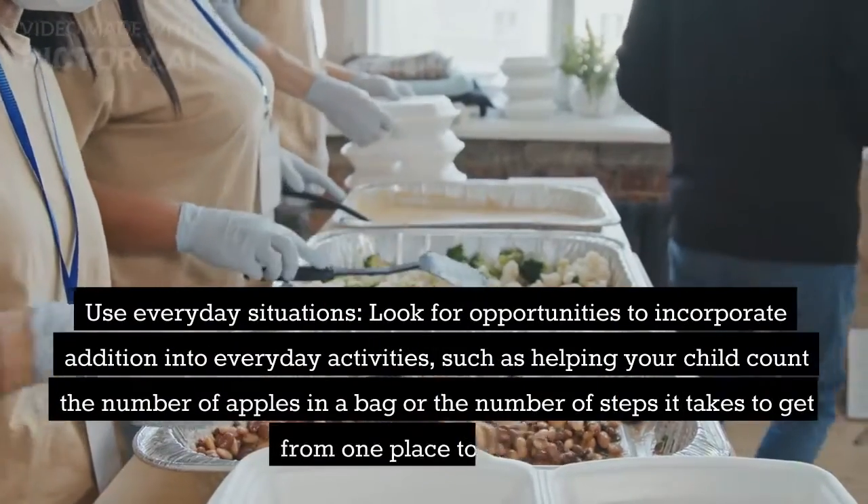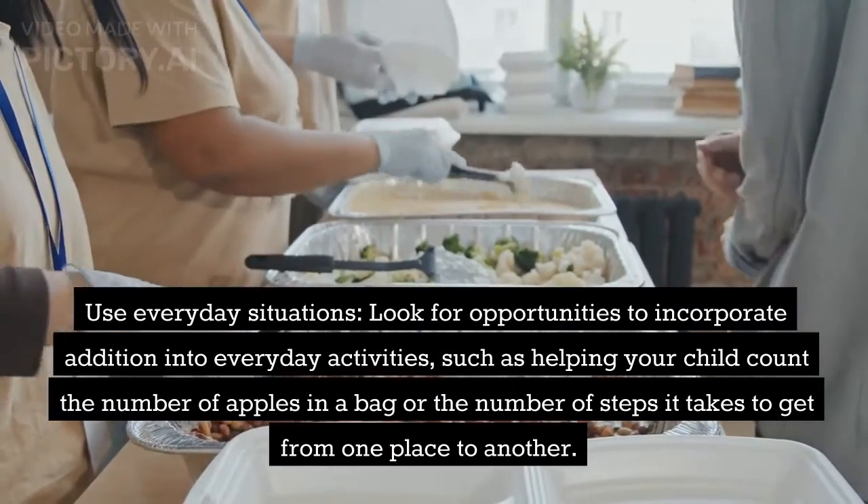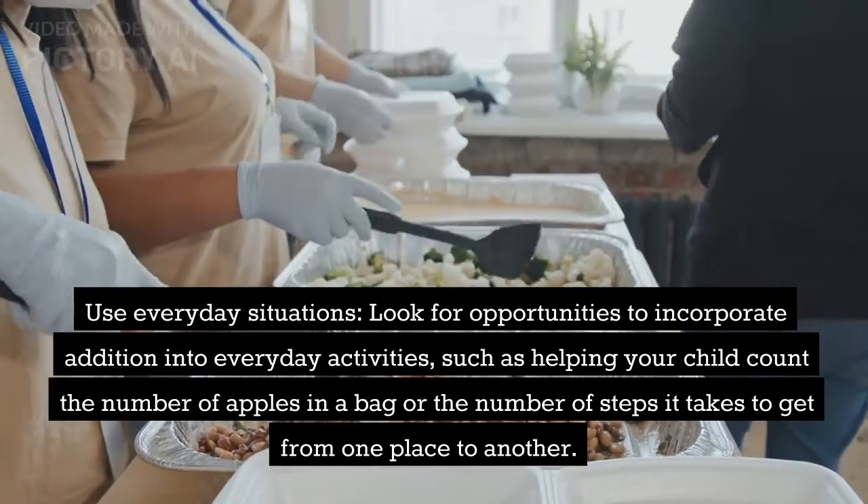Use everyday situations. Look for opportunities to incorporate addition into everyday activities, such as helping your child count the number of apples in a bag or the number of steps it takes to get from one place to another.